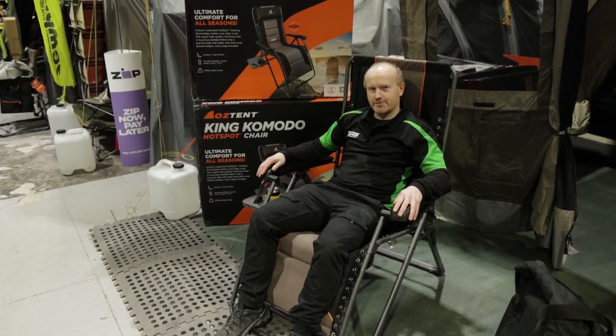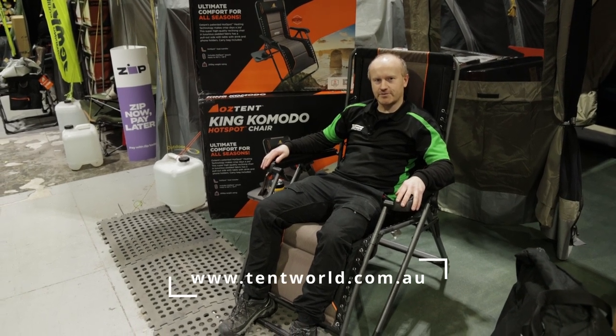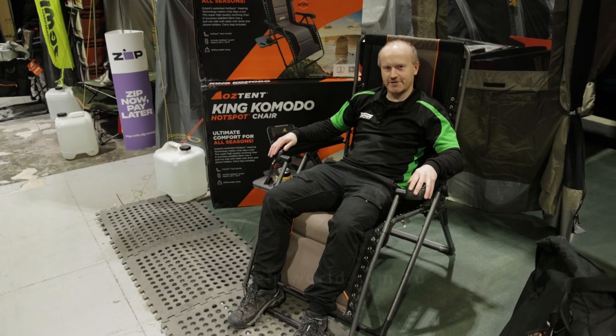So this is the Oztent King Komodo Hotspot chair. Got any more questions? Just pop online at tentworld.com.au or contact one of our stores around the country. Thanks for watching and happy camping!